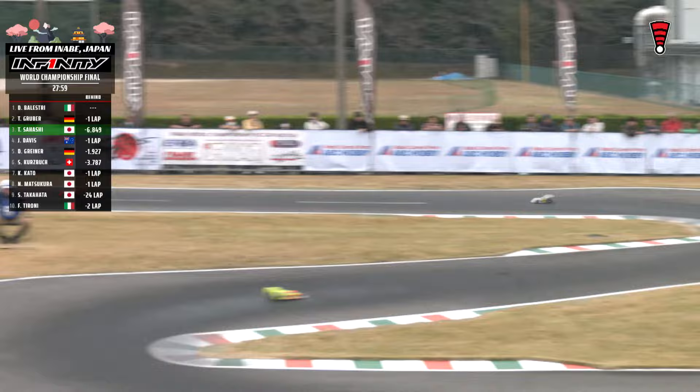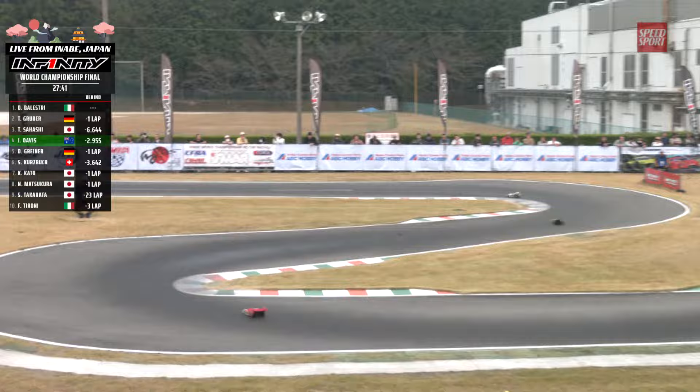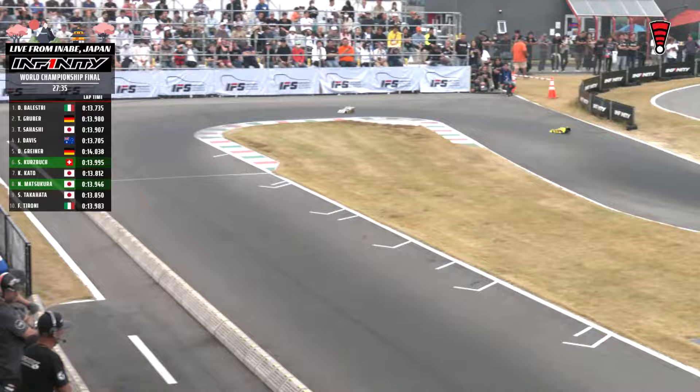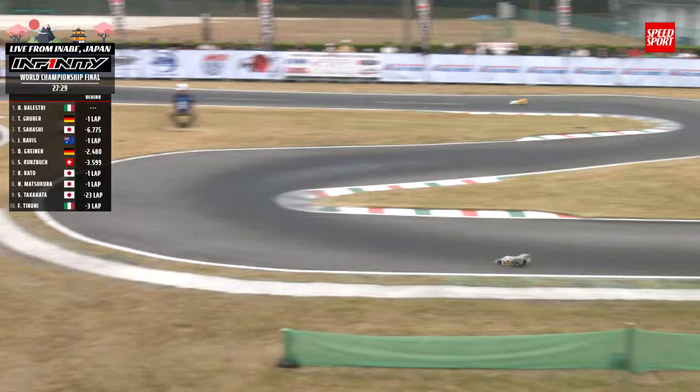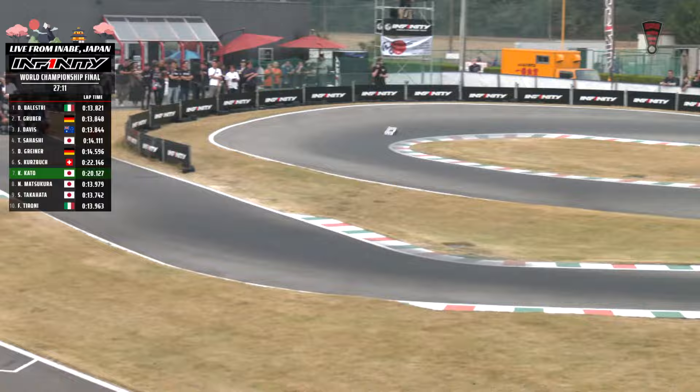Gruber now right in front of Balestri. 13-5 last time by for Balestri — he comes around to lap second spot. Balestri into the pits — this will square things up just a little bit for Gruber. Able to blend nicely just in front of Kato-san. Balestri's pit out lap: 18.4 — pretty incredible, they're not giving these guys an inch. Balestri and his team on point right now. He is plus about a half a lap up on Gruber, but Balestri is going to be due for tires before Gruber is. Gruber got a fresh set right at the halfway mark, Balestri got his about the 20-minute mark.